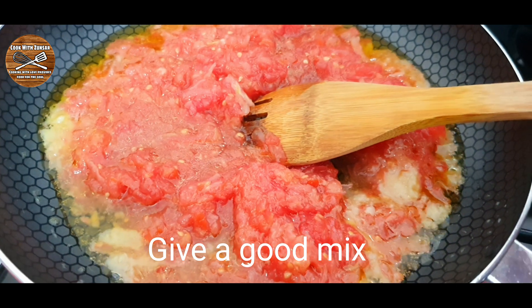Add around 2 teaspoons of red chili powder. If you don't like it spicy, instead of chili powder you can add paprika. Give it a good mix with the tomato.